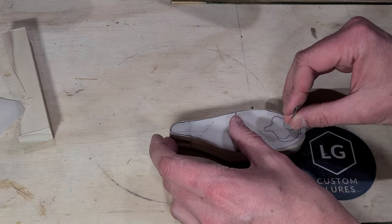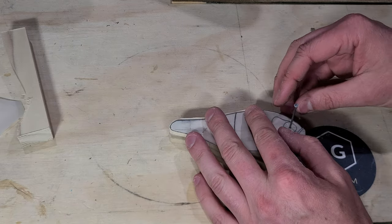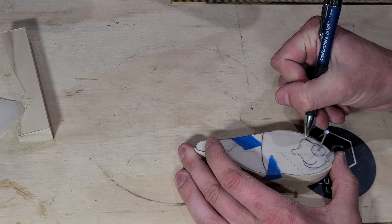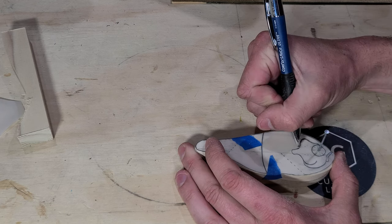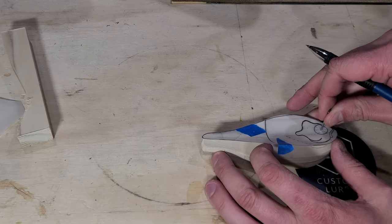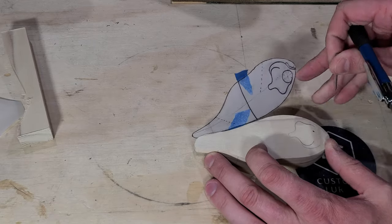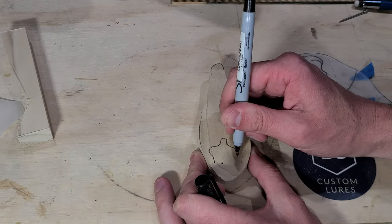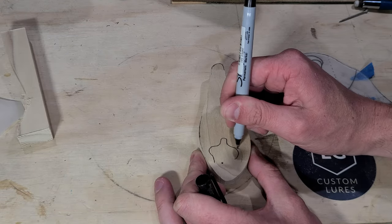I use my nail and vellum trick to align my sketch on both sides of the bait to transfer the gill details. This method really works well in addressing one of the biggest challenges in bait making — mirroring your carvings on both sides. It is difficult enough to carve these details in once, but it's very tricky to mirror both sides exactly the same. This trick at the very least gives you an accurate reference of where the carvings need to be.